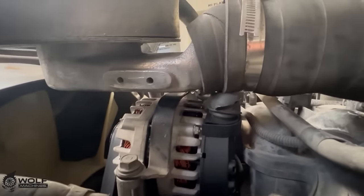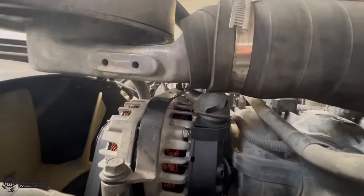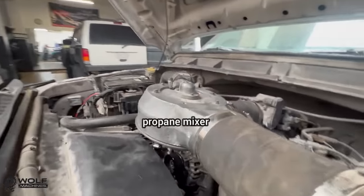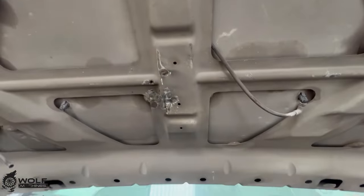Customer states they replaced the alternator three times, but the truck still doesn't charge. This F-350 has a propane mixer as it runs on propane, which is located right above the alternator. The mechanic found the fuse to be blown for the alternator circuit, as the propane mixer would touch the positive terminal on the alternator, then ground out on the hood. The customer didn't want anything repaired besides a new fuse installed and something to cover the positive terminal on the alternator.